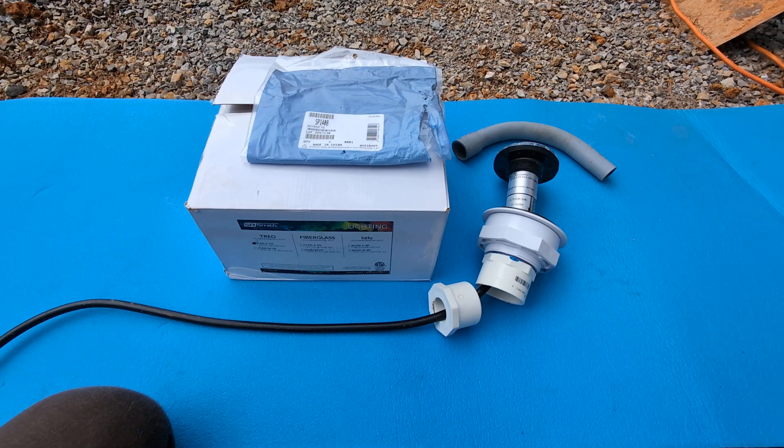Hey guys, I wanted to show you today what we've run into while installing some pool lights. If you've come to this video, you're probably either installing these lights or you're doing like we did and tried to build your own swimming pool.